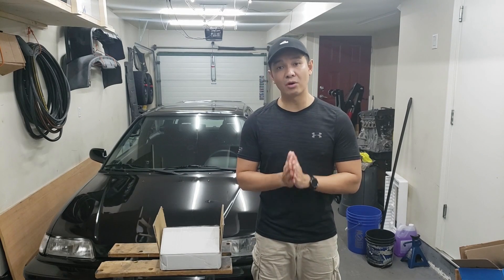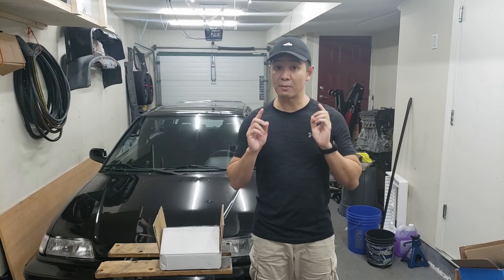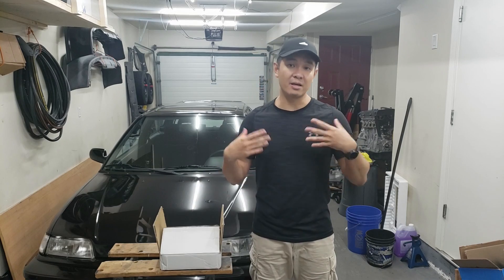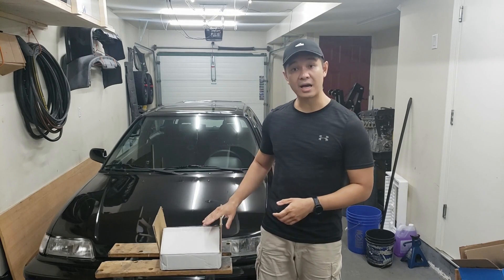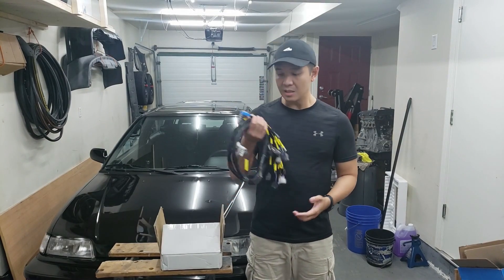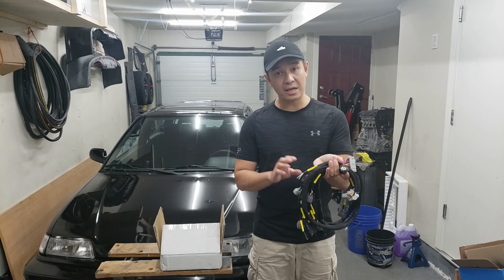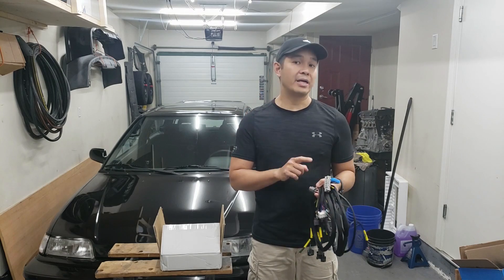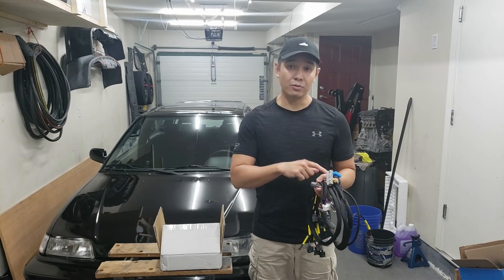Over the last couple of years I've noticed an influx of new sellers on the marketplace selling these harnesses from China. I'm assuming these reputable sellers ended up outsourcing their harnesses to China, and then China started making and selling them. You can purchase these harnesses for a fraction of the price from China. I went ahead and actually purchased one of these harnesses, and that's what we're going over today. It's pretty good quality, but one thing you have to be really wary of is the wiring isn't always going to be correct because the quality control in China isn't the best.